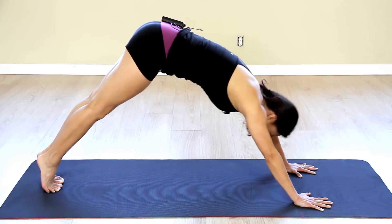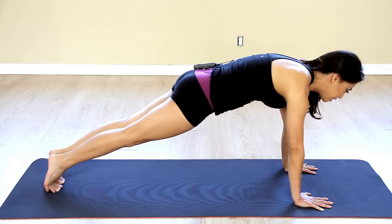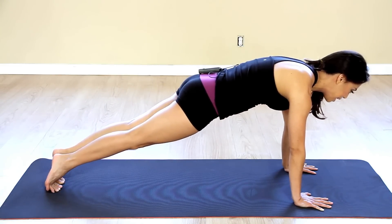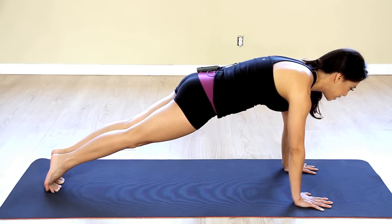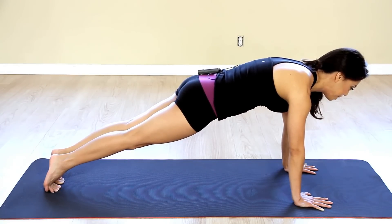So you're going to do that about ten times and then you're going to hold it here and again really, really squeezing those abs, squeezing those glutes, squeezing those thighs together and hold for as long as you can for about a minute.